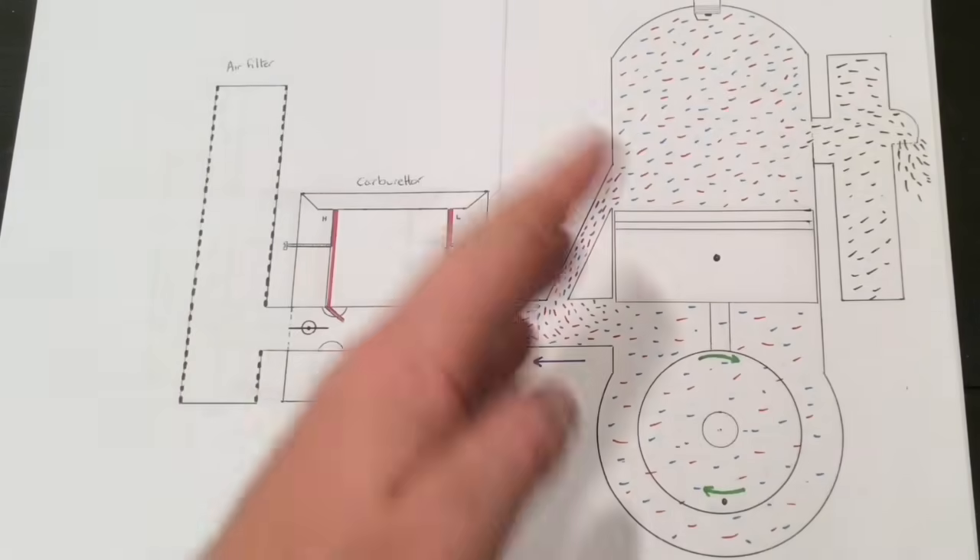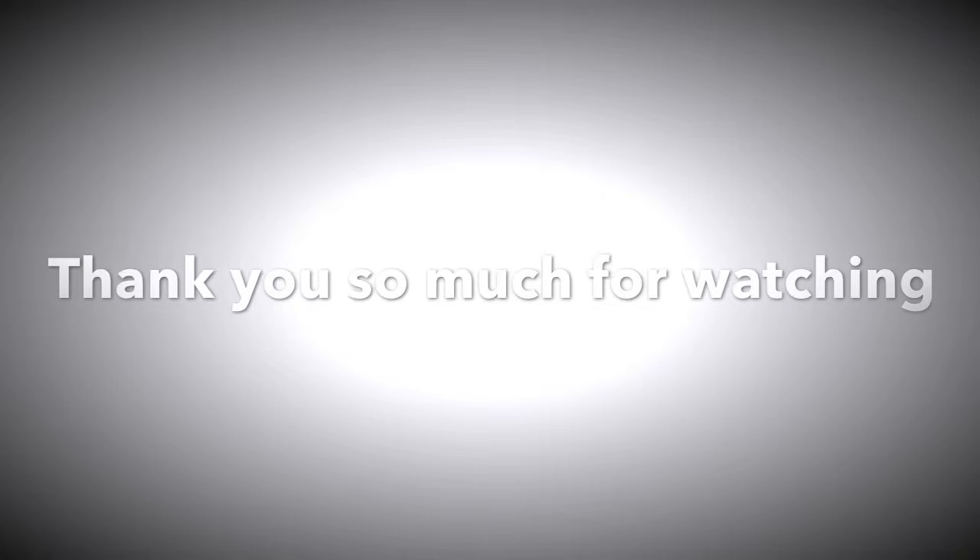So now we know how everything works when everything's well. We know how everything works. Thank you.